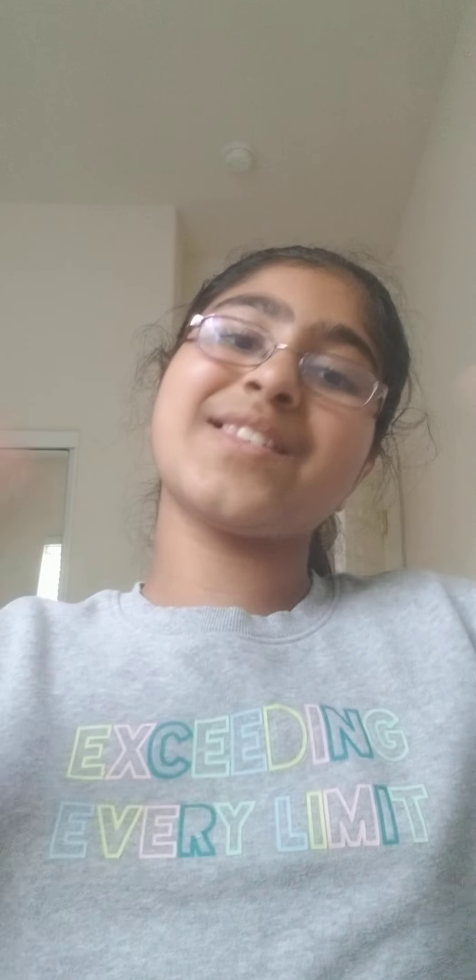So if you guys liked my art projects, please like, share, and subscribe to my videos. Bye!